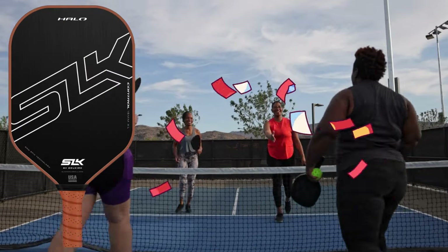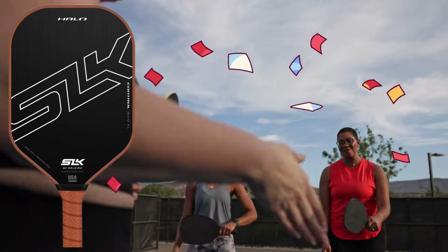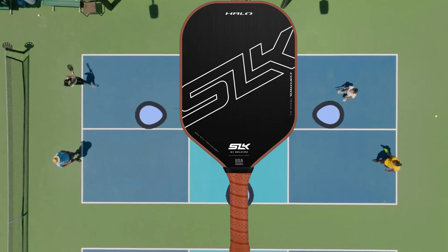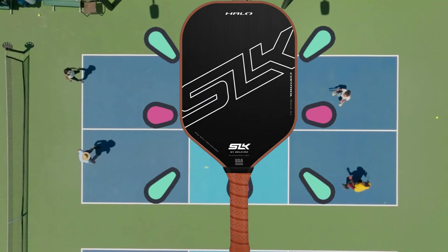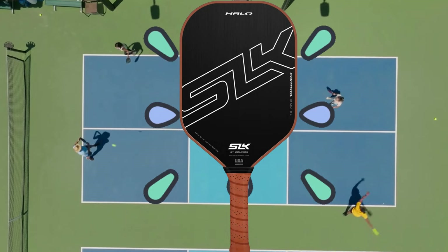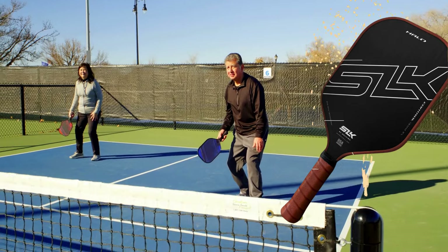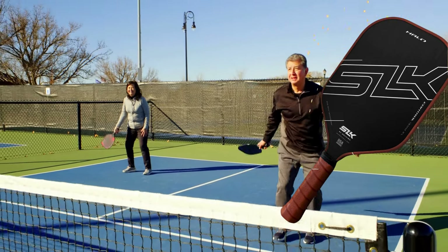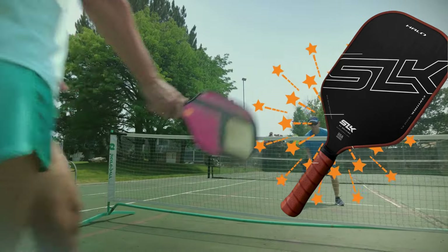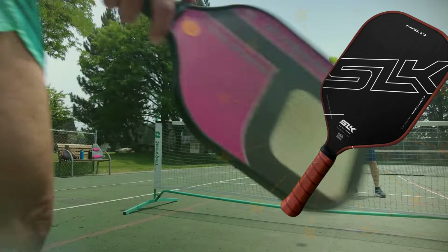Third, let's check out the SLK Halo Control Max Carbon Fiber Pickleball Paddle. It's like the superhero of paddles, and here's why. It has a super cool face made of raw carbon fiber, which means you can hit the ball with lots of spin and control, making it great for newbies and pros. Inside, it's got a Revcore Power Polymer Core — think of it as the heart of the paddle that gives you a big sweet spot and lots of power. The handle is wrapped in SLK faux leather grip, like a comfy couch for your hands, so you can play for a long time without getting tired.